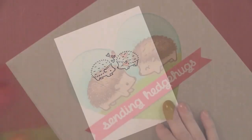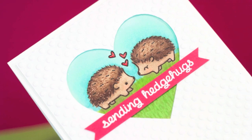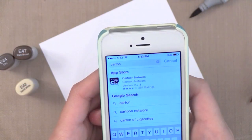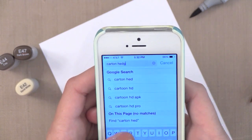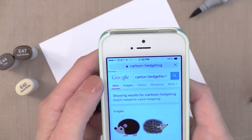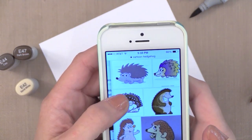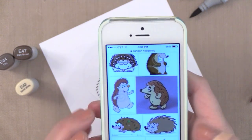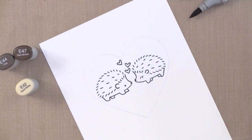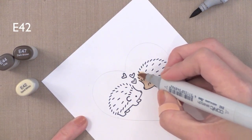Now it's time to add my Copic coloring. I'm going to speed this up so it doesn't take too long — I'm just sharing some tips for adding some shading, but you could keep it simple or go more elaborate if you want. I wasn't really sure how to color a hedgehog, so I searched for cartoon hedgehog images on Google to help me figure out how to color them. I found that most were light on the bottom and darker on top, and that was just a little guide for me to get started.